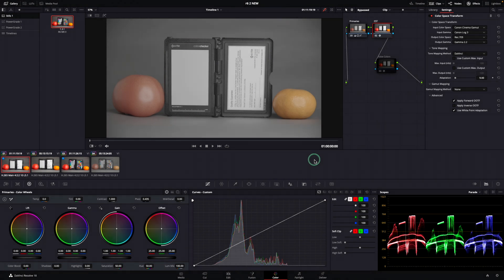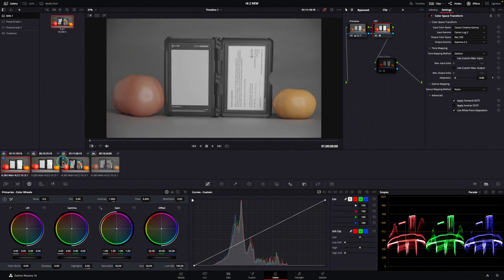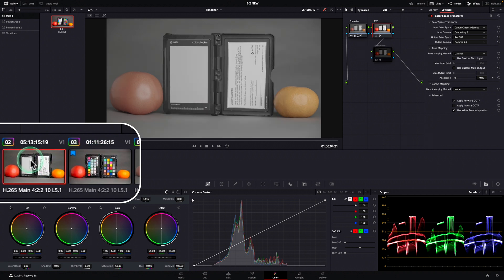First, let's have a look at the colors of both cameras and if they can be used on a shoot together as cam A and cam B. By the way, the clips with the blue flag in the corner indicate that the footage was taken with Canon R6 Mark II, and the clips without the blue mark were taken with Canon R6.